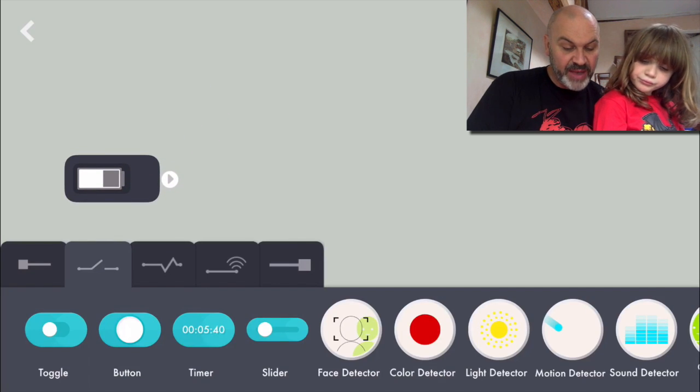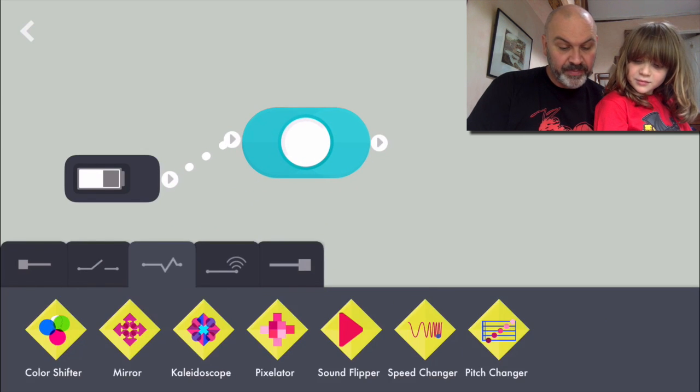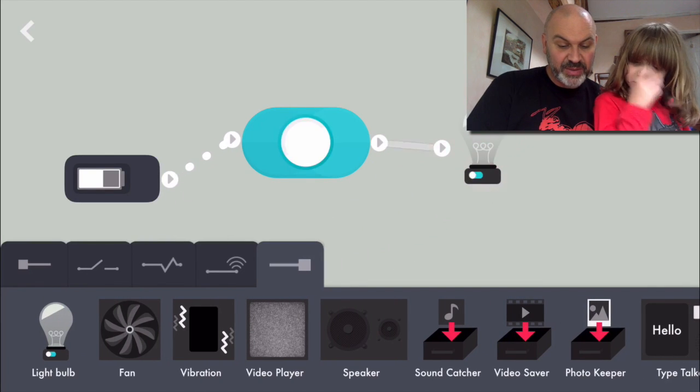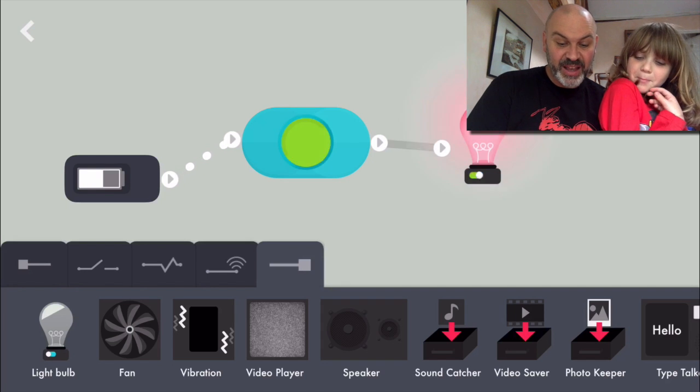So for example we could have a button. And we could have a light bulb like this. I'll connect that. And then when I switch the button on, the light bulb goes on.